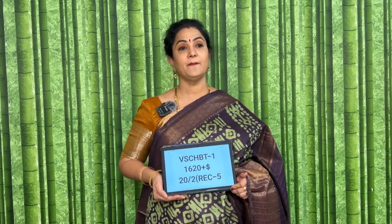This is the olive green and coffee colour combination saree. The code is CHBT1 and the price of this is 1620 plus shipping.